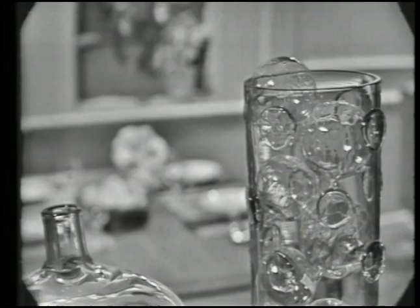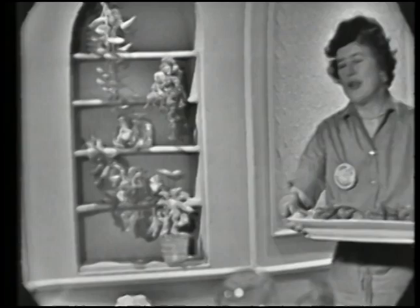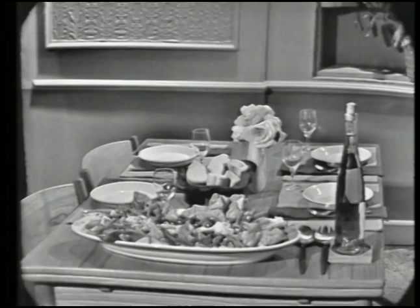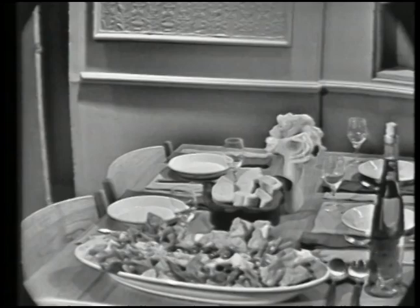You can use this as the first course for dinner, or as the main course for a summer luncheon. If it was a main course for a summer luncheon, you could follow your Salade Niçoise with cheese and fruit. Here we're serving a rosé wine, which is very typical of the region.